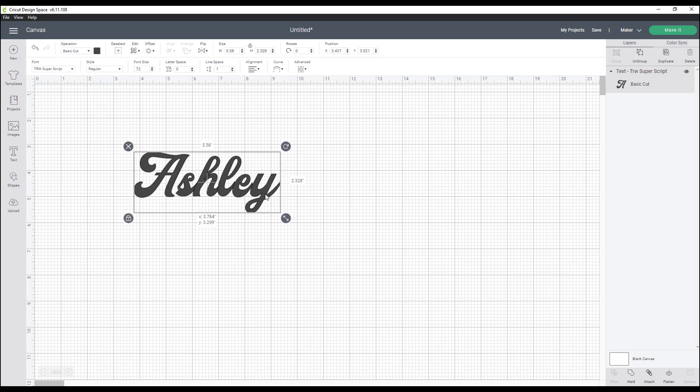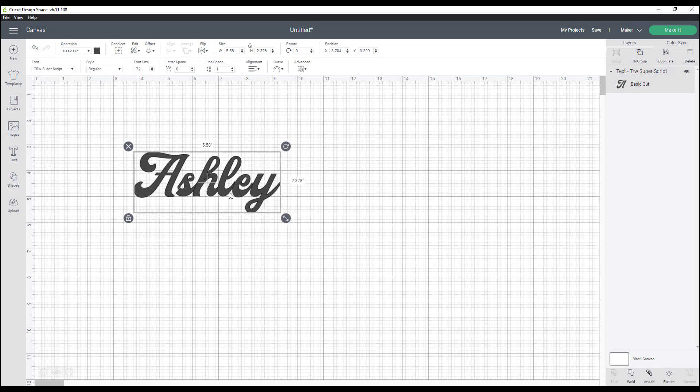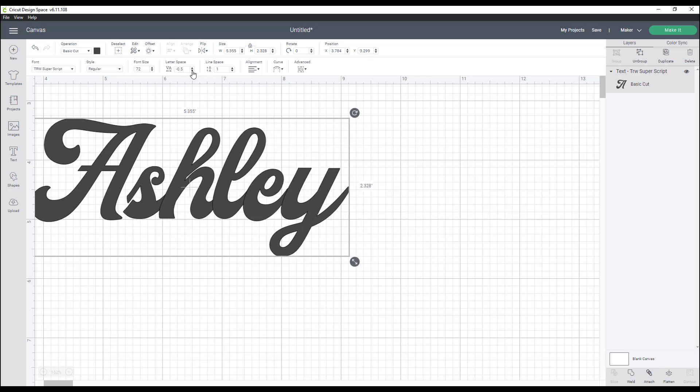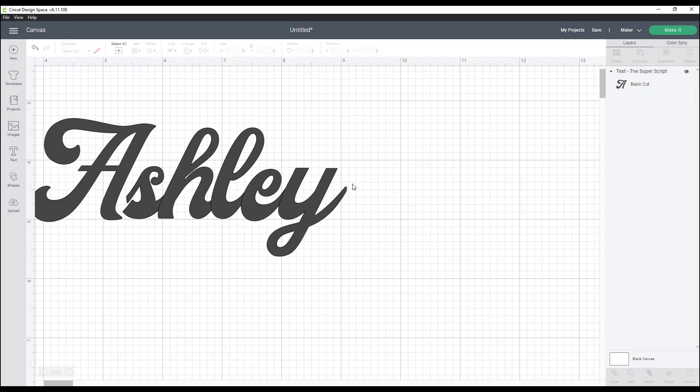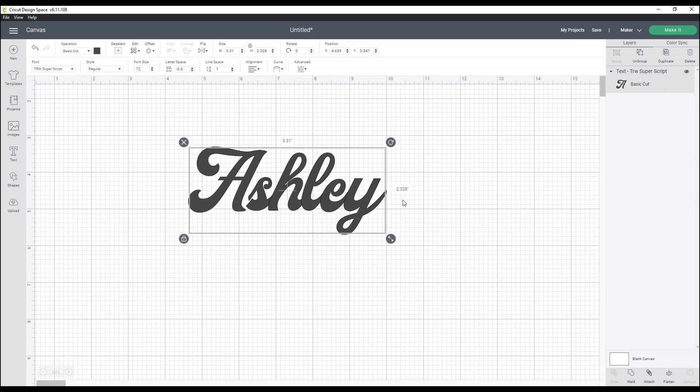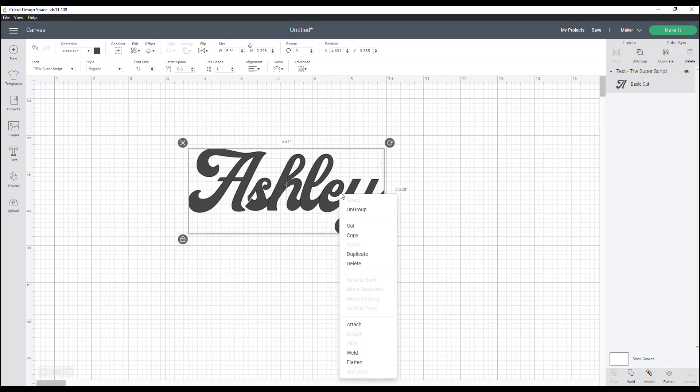I have Ashley here. What I want to do is zoom in a little bit and tighten up my spacing. I go to letter spacing and bring it just a little bit tighter — that looks good. Then I'm going to right-click and weld this together.